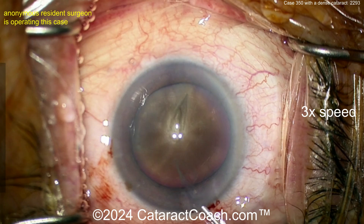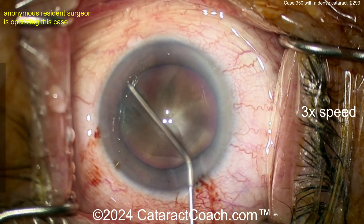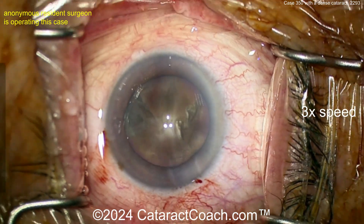Just so you can get this big chunky dense nucleus out of the bag. Here we go — a little hydrodissection. Hard to see the fluid wave because the nucleus is so opaque. Video is sped up at three times normal speed so we can get through at a reasonable time.